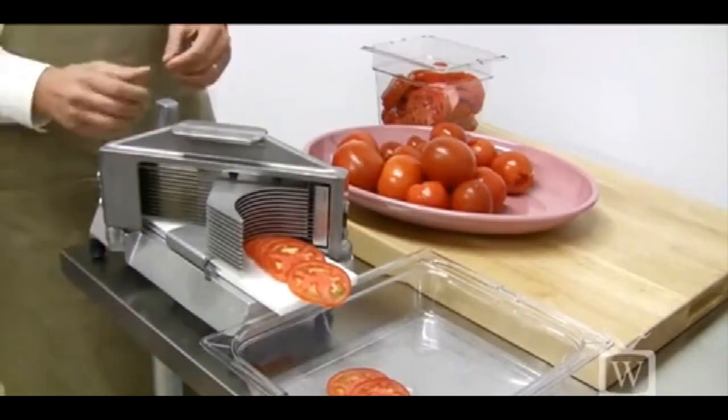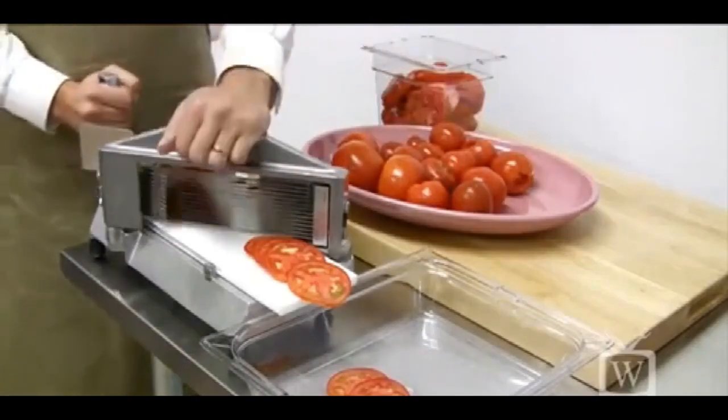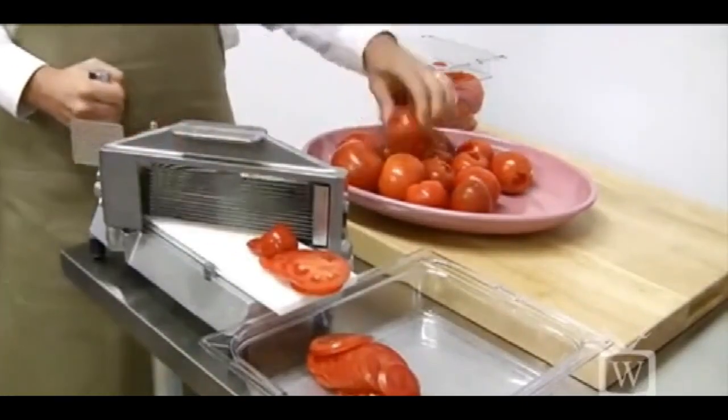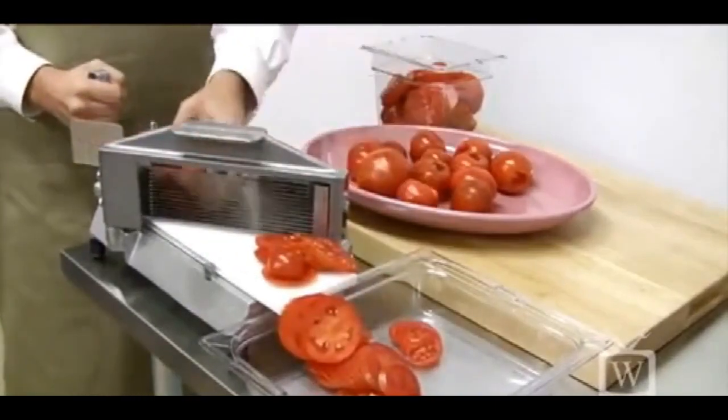Let's do a few more tomatoes and see how fast we can fill up this prep table pan. You can use larger tomatoes, you can use tiny tomatoes — all different types and sizes will go right through this unit.